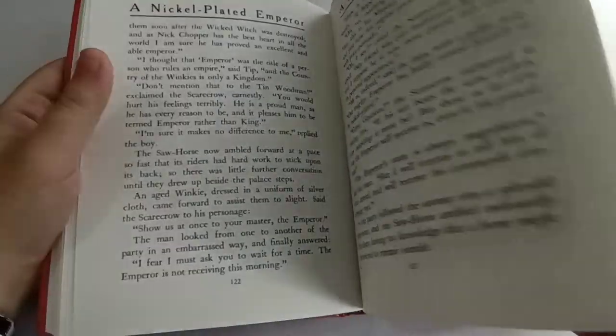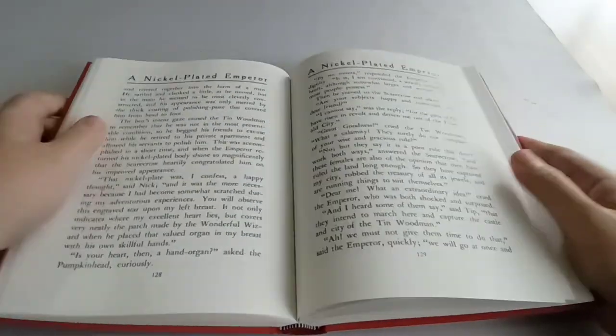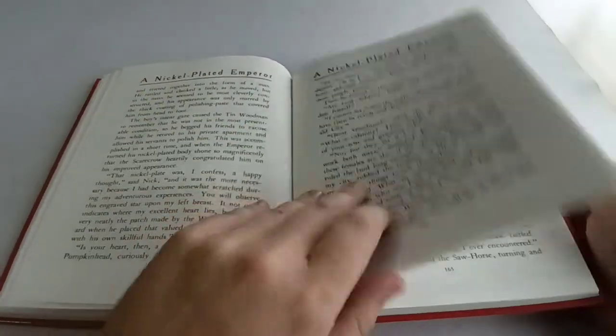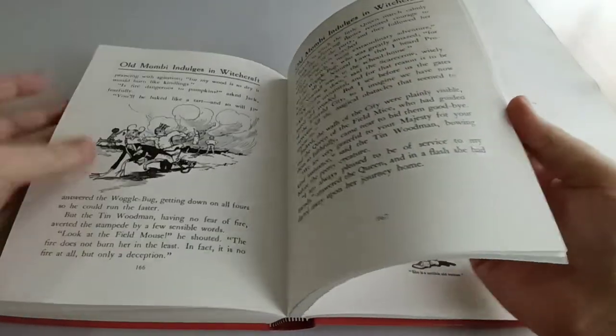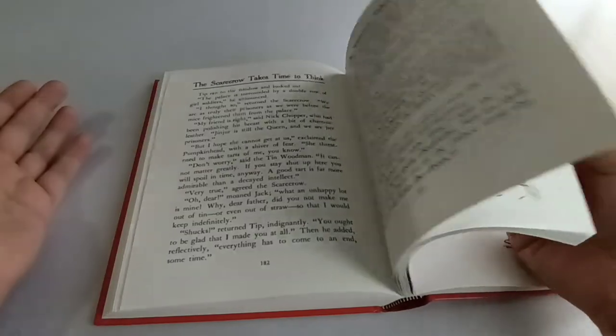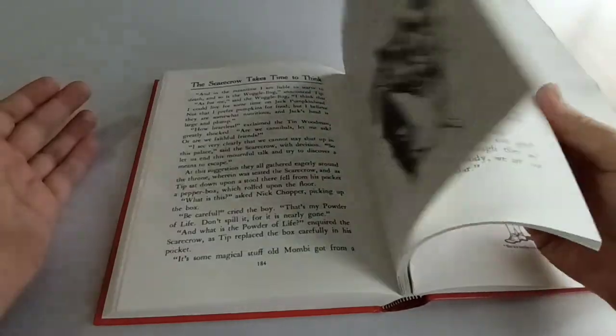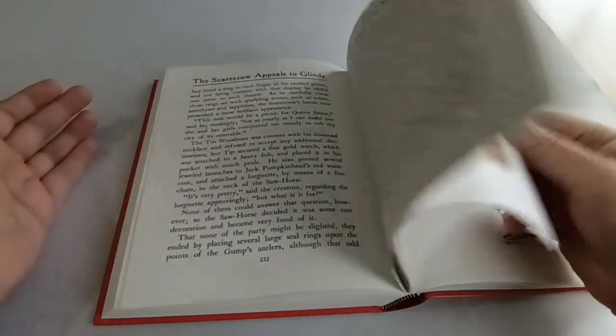That being said, I might be in the minority — or at least I was in 1904 when this was written — because Baum received a lot of letters from kids who read this book, all requesting that Dorothy return to Oz. So in the next book, Ozma of Oz, that's exactly what he does. Dorothy goes on another adventure and comes back to Oz, and there has not been an Oz book without Dorothy since.